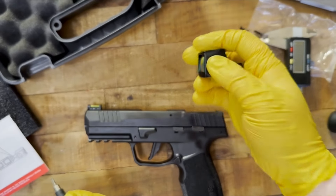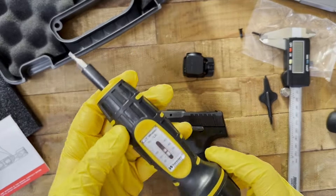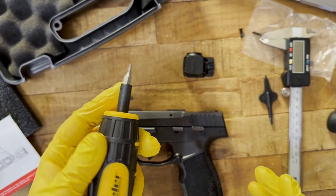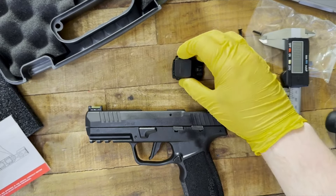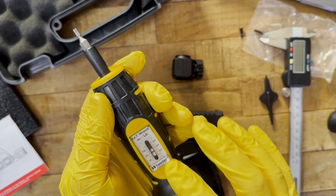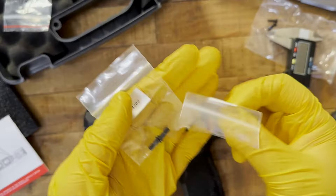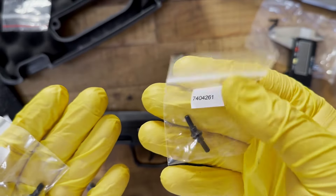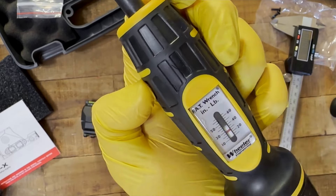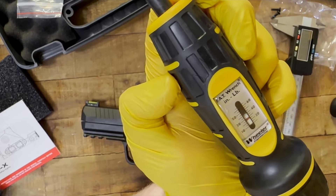Now we're going to install the Romeo X on the P322. I recommend getting the Wheeler Fat Wrench — it's on freedomgorilla.com at the best price with free shipping, along with the Romeo X and the full Holosun lineup. For the P322 specifically, there's an M4 and an M3 screw included. We'll use the M3 and torque it to 24 inch-pounds. If using the M4 screws, the manual says to torque to 28 inch-pounds.